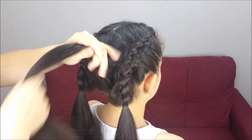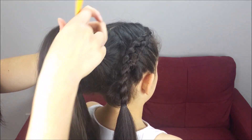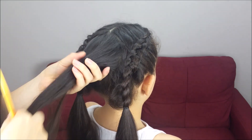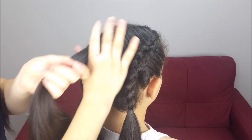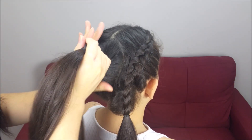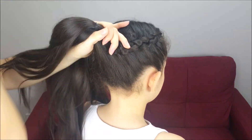Next, we're going to pick up the remaining hair, comb it, and we're going to do a ponytail — not too high, in the middle of the head is fine. Hold the braid, hold the braid as well, and hold everything together with a regular band.